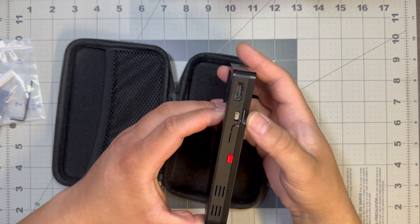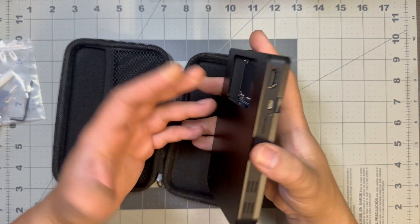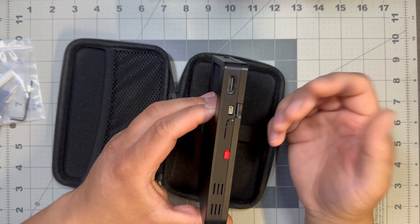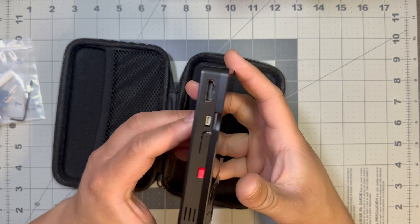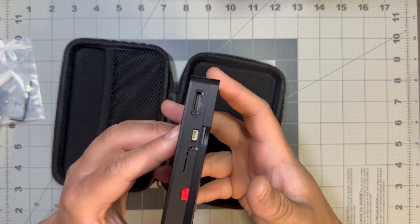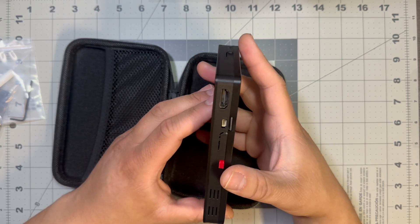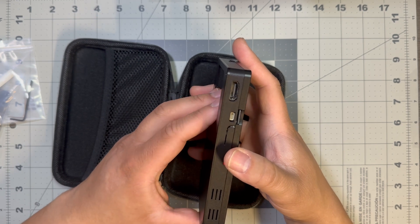You do get an SD card slot. I use an SD card since I don't have an SSD. You still get this port for test devices — I forgot the name of it. And we got a full size HDMI, which is nice to see. Full HDMI out — I think it can do 4K. The CM5 should be capable of 4K, so that'll be really cool to test.